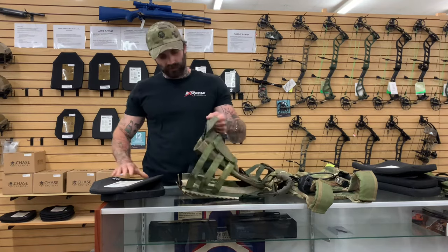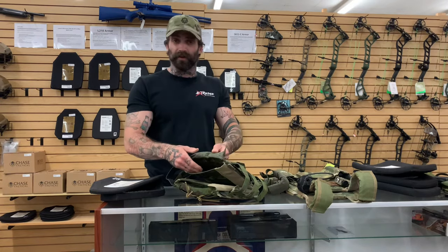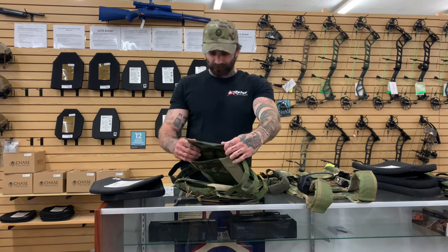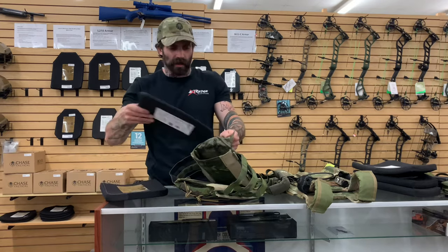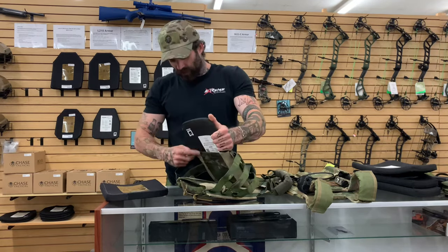Then we start talking about how to install them into your plate carrier once you receive them. You're just going to open this bottom pouch — generally most plate carriers are set with velcro on the bottom as an attachment point — and you're just going to slide your plate in there. It may be snug, you may have some elastic on the sides.